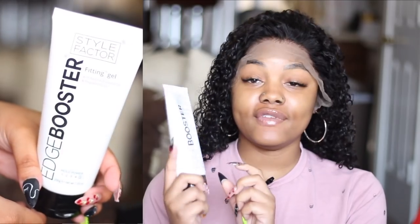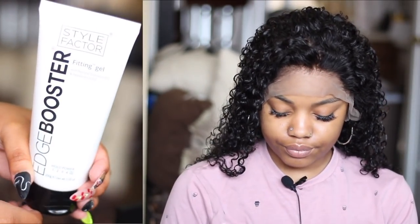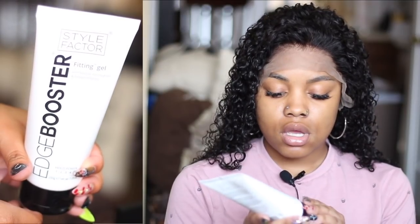What's up guys, welcome back to my channel! So today we're finally getting into this lace application adhesive type of series. Today I'm going to attempt to put on my wig with this Style Factor Edge Booster Fitting Gel. It says the hold power out of five is five. I ordered this from Amazon — I haven't seen it anywhere else, not in the beauty supply stores or anything like that. I was searching for different adhesives and some of you guys actually recommended that I try it and have a video up, so this is one of them.